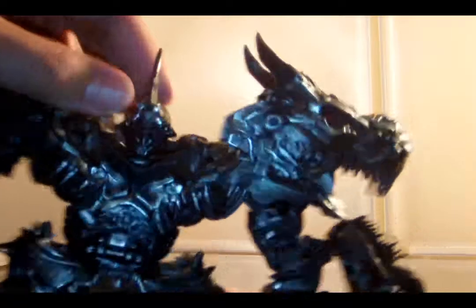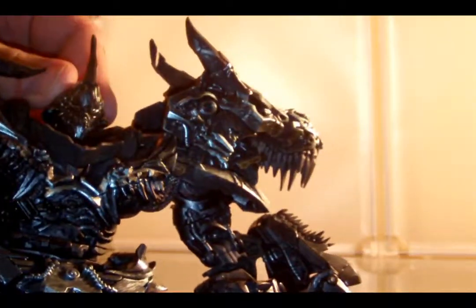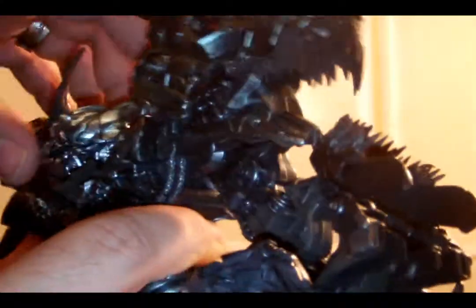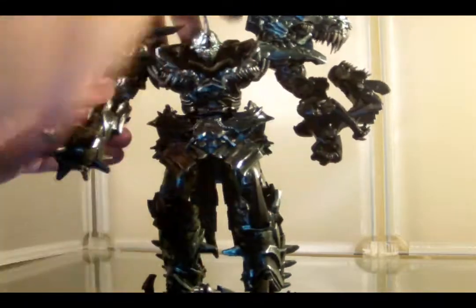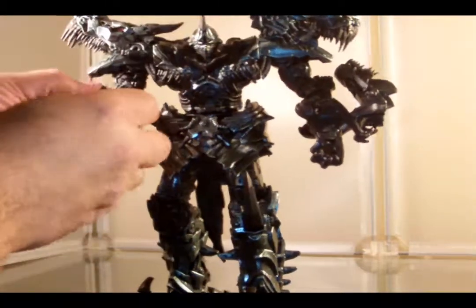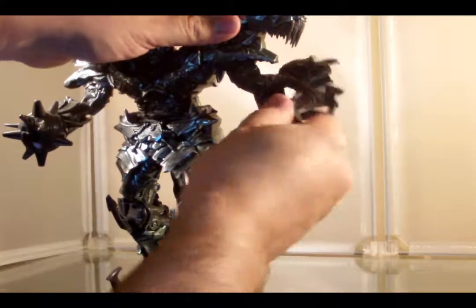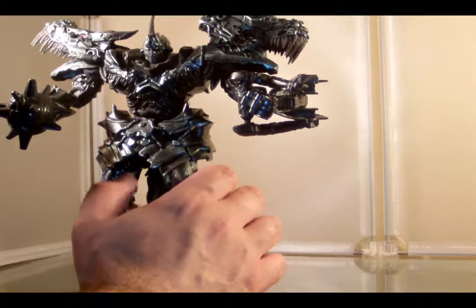Let's check out articulation. For his head — my God, look at that head, it is a well-detailed and horrific thing — it's on a ball joint, so it can look up and down, though it can't turn around very easily because of the odd shape. He has arms that rotate. We have bicep swivel, some kind of bizarre elbow swivel, and on the other arm: elbow swivel and bicep swivel. No wrist swivel because he has no right hand. He's got no weapons to hold, which is a shame.